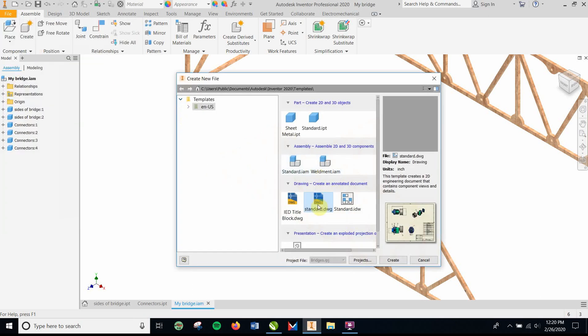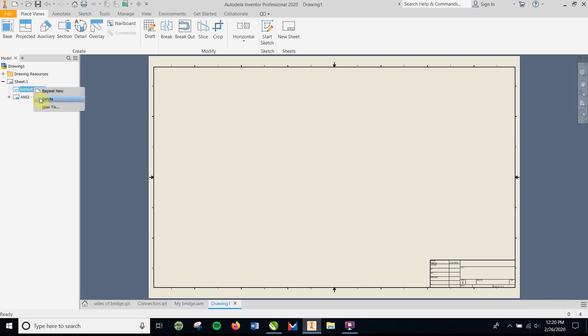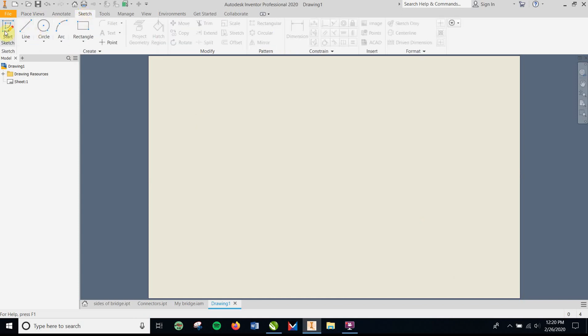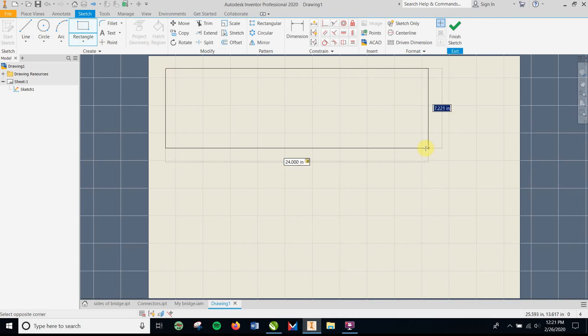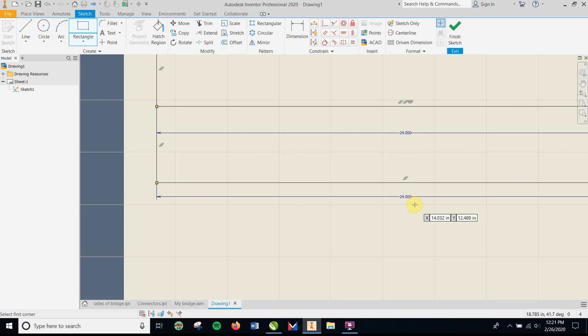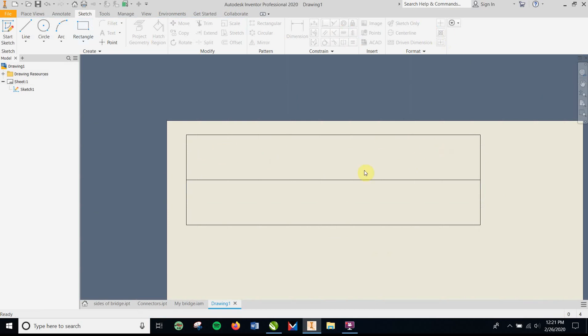Open a new standard drawing file. This part is important, so follow carefully. Delete the border — right-click, delete border — and right-click to delete the title block. Then go to Sketch and make the sizes of the pieces. You basically have a 24-inch by 3.65-inch rectangle — go 0.1 under 3.75 — and you'll probably need to use two pieces, so make another one right underneath it.